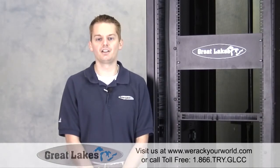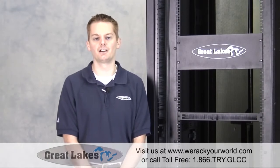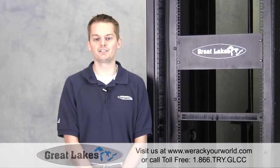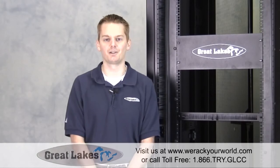For more information, call us at 1-866-TRYGLCC or visit us on the web at WeRackYourWorld.com. A wide variety of functional accessories to meet your enclosure's containment and cable management needs — just another one of those things that makes Great Lakes great.